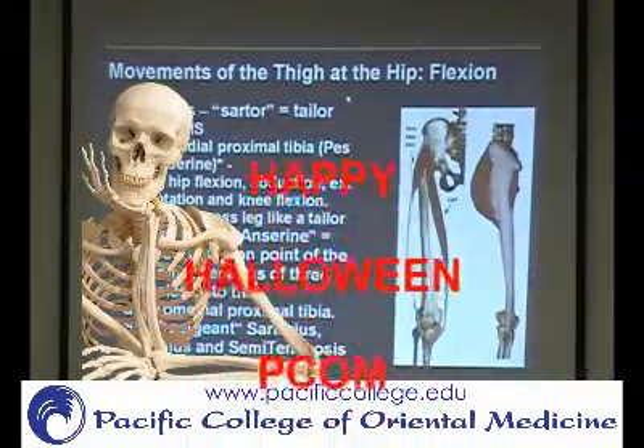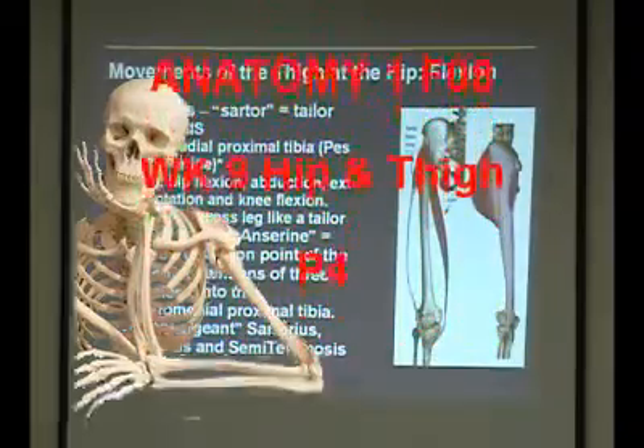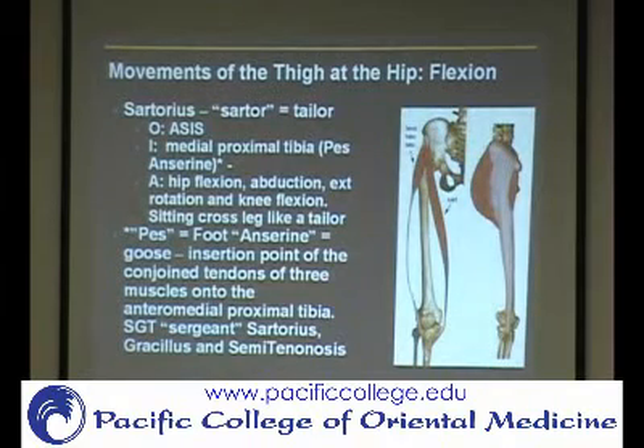We come to the sartorius muscle, which is usually considered the longest muscle in the body. The femur is the longest bone in your body, so it makes sense that the longest muscle is going to be in this area. Technically if you look at your erector spinae, that might be a little bit longer, but that's kind of like a collection of muscles, whereas the sartorius is one single muscle. What makes it longer is because it comes and curves around.